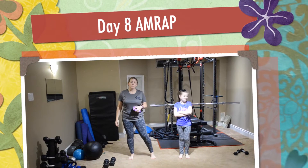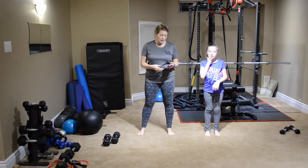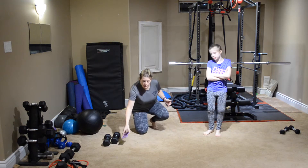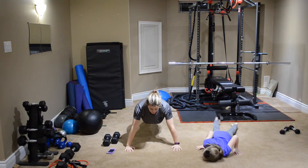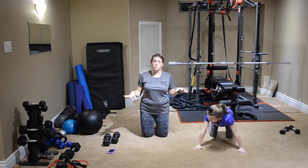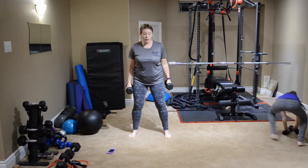Hey everybody, welcome to today's workout. We are going to do as many rounds as possible and we're calling it crazy eights because everything is going to be done in eights. I'm going to show you the exercises before we move into the warm-up. First exercise: you're going to do release push-ups. You're going to be down on the ground, release the hands, and then push up. I want you to do all these on your toes until you physically cannot.